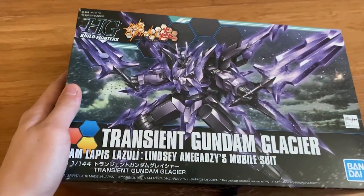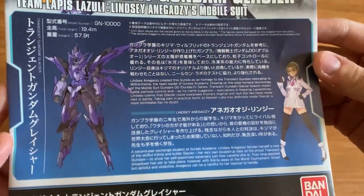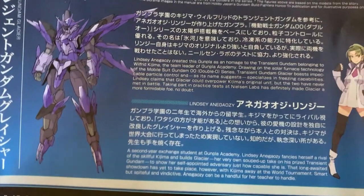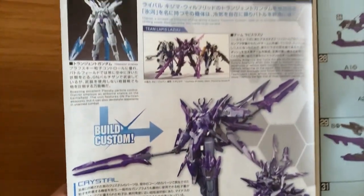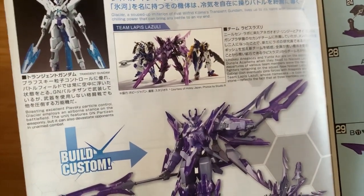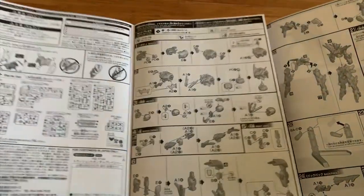Alright, it's time for unboxing. As usual, let's start looking at the instruction manual first. First we can see the description of the gunpla and the builder — pilot, whatever you want to call it. If you want the details, just stop here and look at them. Now let's just quickly open it. You can see the gunpla is the Transient Gundam, and it also gives you the Team Lapis Lazuli — a brief introduction. And then you've got the crystal introduction, and then we have the sample guide.